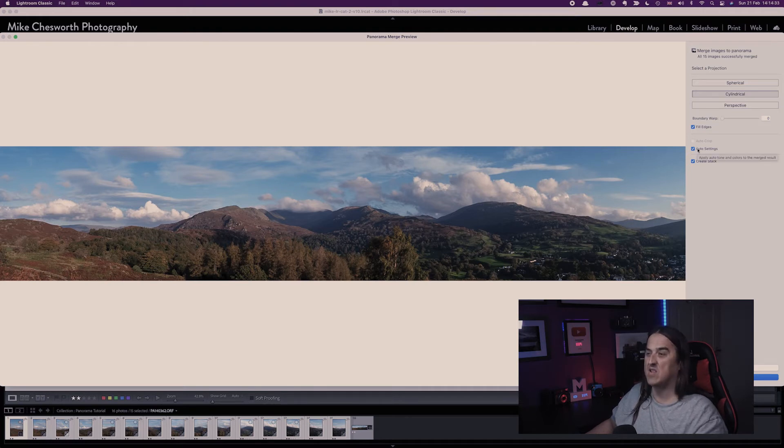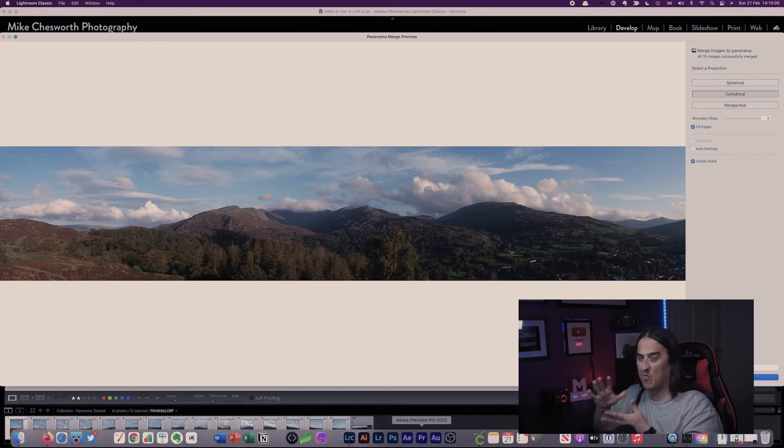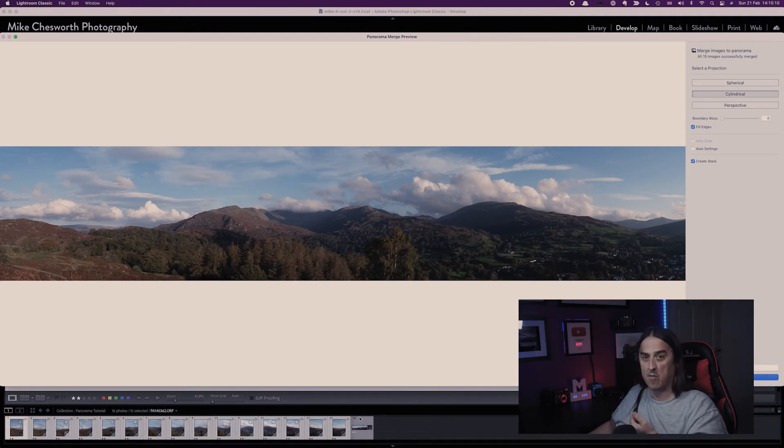The Auto Settings will apply settings to the image that Lightroom thinks are best to adjust exposure and things like that. I normally like to turn that off and do my own adjustments later instead of letting Lightroom decide. The Create Stack option will take all the images including the merged image and put them as a stack in your Lightroom catalogue, which is quite useful if you've got a panorama with quite a number of images. I'm going to untick that for the moment because I'll need to edit it later. So I'm going to click Merge.